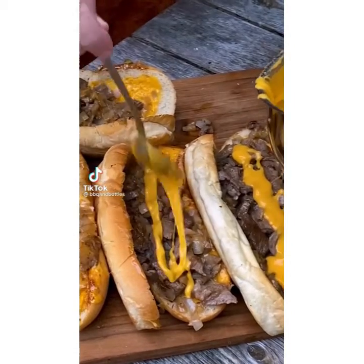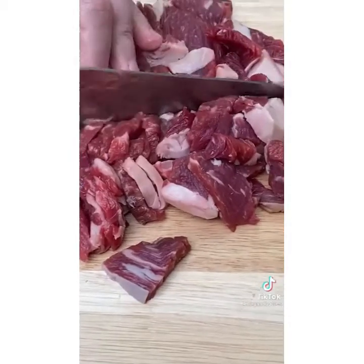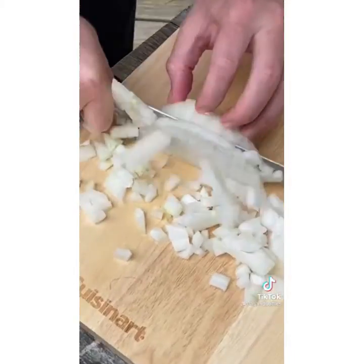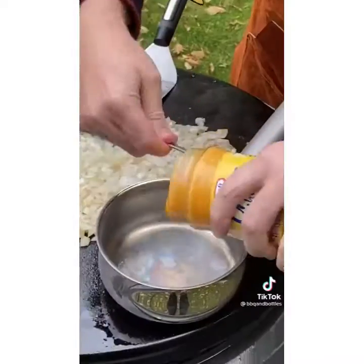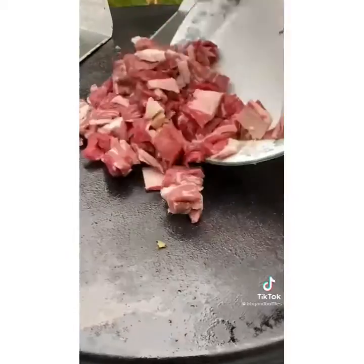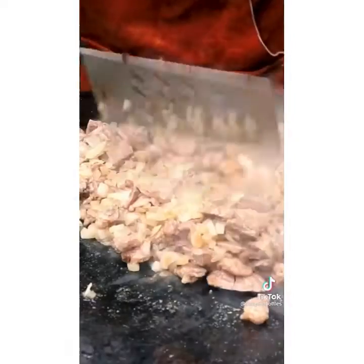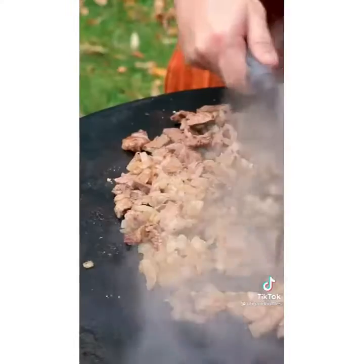Today we're making Philly cheesesteak sandwiches. Start with a partially frozen ribeye and cut off strips, then cut those into small squares. Dice up an onion. Get a neutral oil down on the griddle, spread it around, and sauté your onions until they're translucent. Get your cheese whiz on there so it heats up and lowers the viscosity. Then get your onions into a bowl and get your ribeye down on the griddle. Sear all sides of the steak. When it's about halfway done, add your onions back in. Season with a generous amount of salt. Start prepping the buns — cut them in half and load them up with cheese whiz, using about half your whiz.